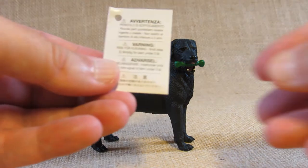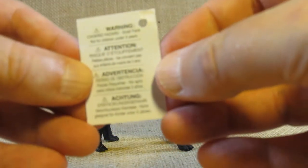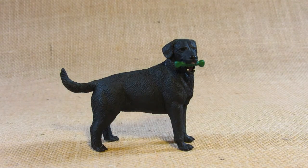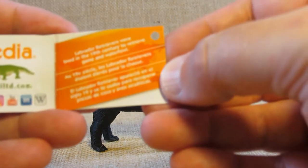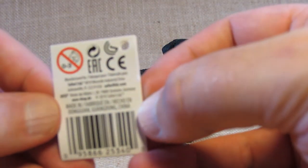Here is a warning card in English and other languages. Here is the tag — Safari Limited Black Labrador. It has some basic information inside and some manufacturing information on the back of the tag.